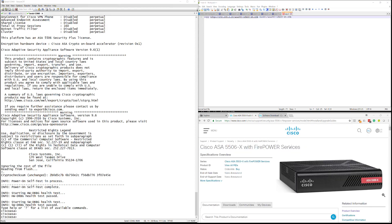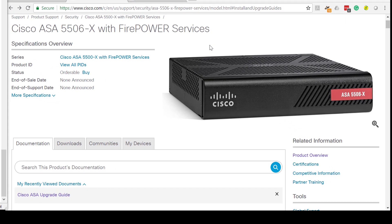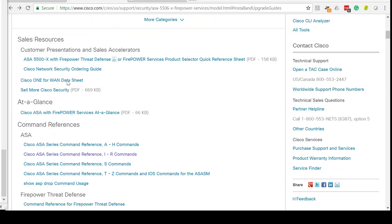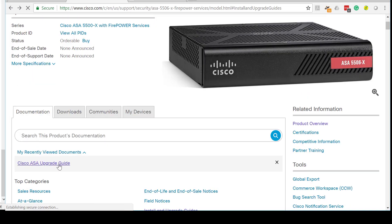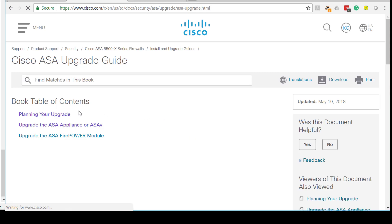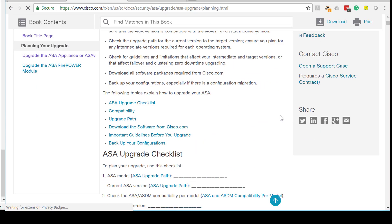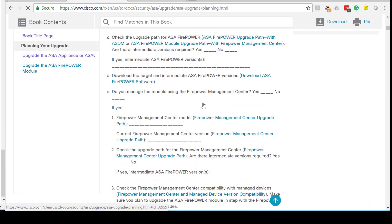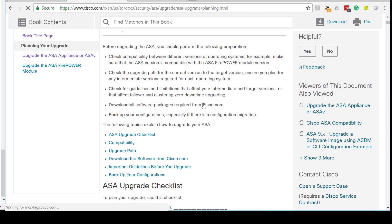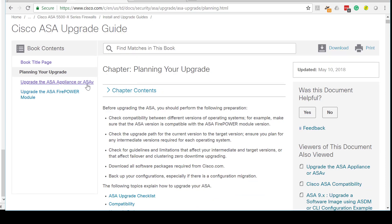Once you navigate to the Cisco Docs for the ASA 5506-X with FirePOWER services, there's a ton of links you can click depending on what you're trying to achieve. For us we need to click on the Cisco ASA Upgrade Guide. I recommend anyone doing this on a production network who hasn't done this before to start by clicking on 'Planning Your Upgrade' — it's a very good place to start. It guides you through a checklist covering upgrading ASA, upgrading ASDM, and upgrading the FirePOWER module on the ASA.